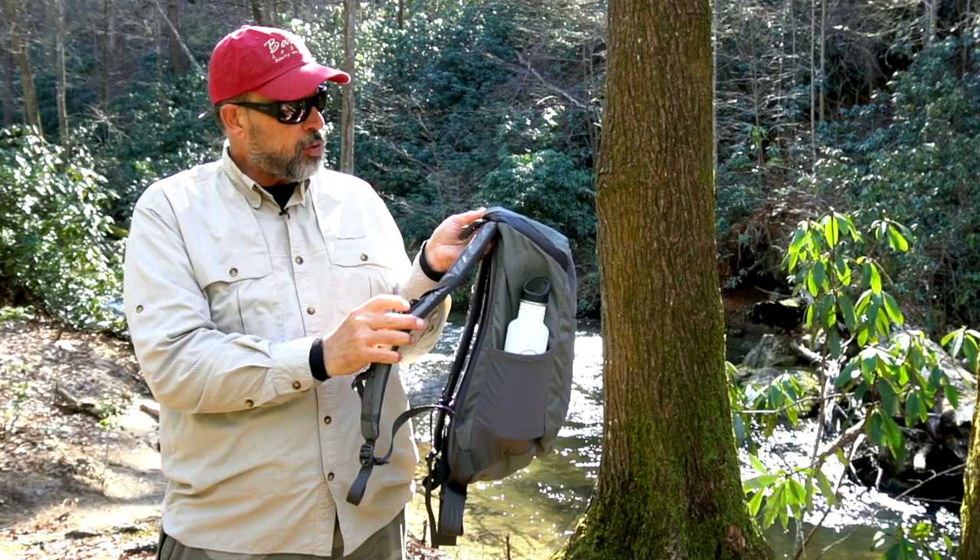There are two ways to get into the main compartment, which is pretty nice. The top opens up and gives you access through here — I've got a couple extra layers, raincoat and stuff in there. And there's a nice mesh pocket up there for stuff that you want to keep inside and dry but still want to get to in a hurry.